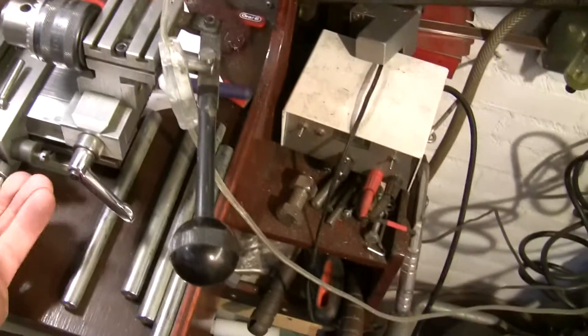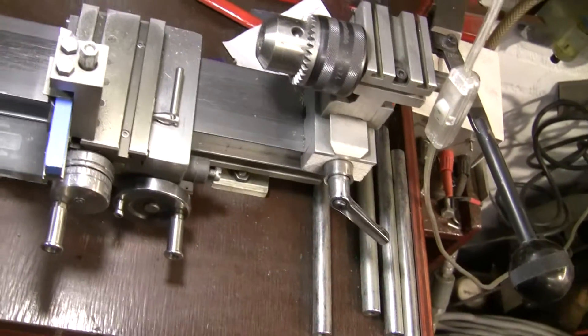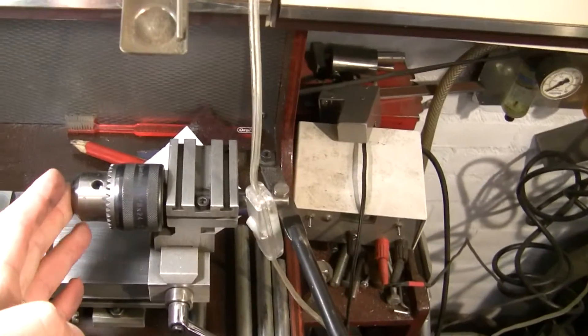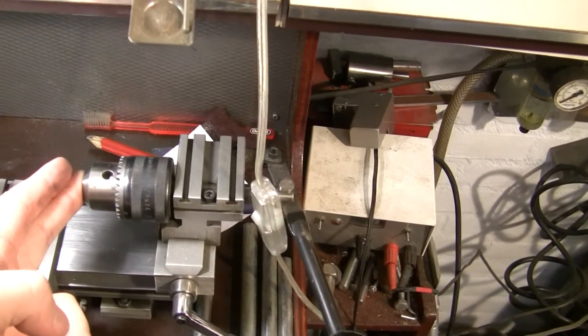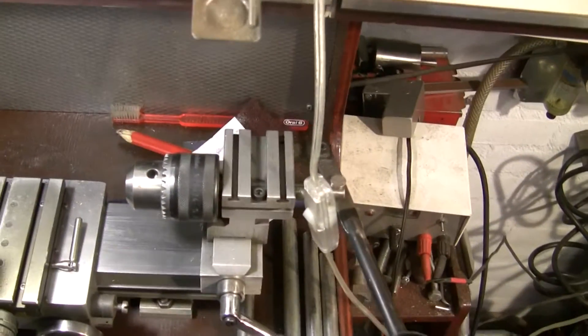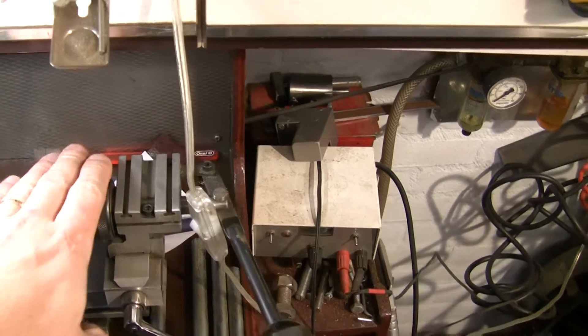Some words I can't get in my head because I haven't talked English in a long time. But I can also use the old 10-millimeter chuck on it instead of the 13.